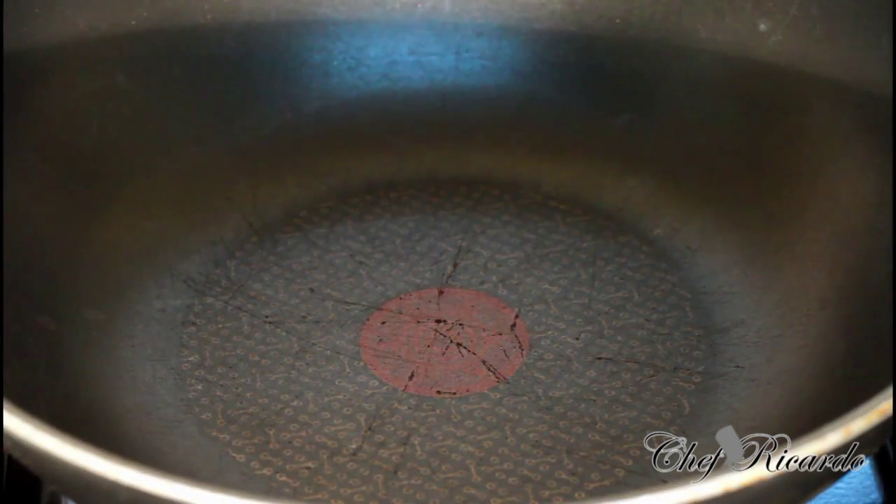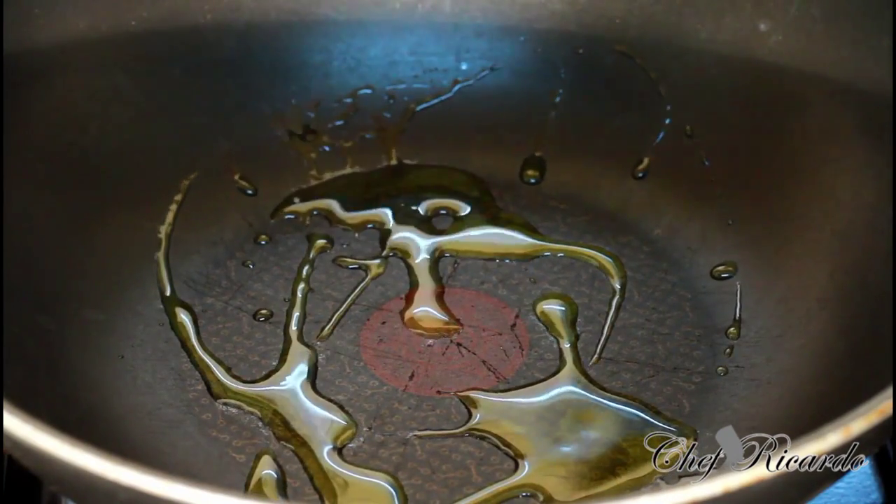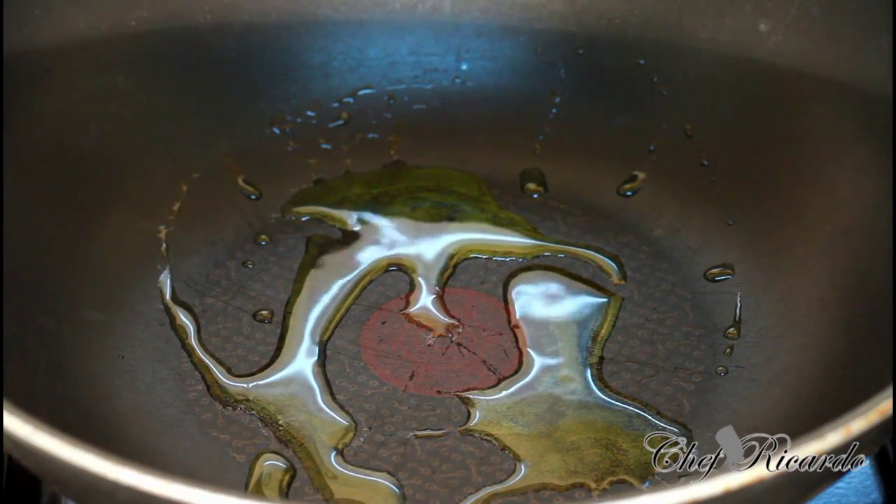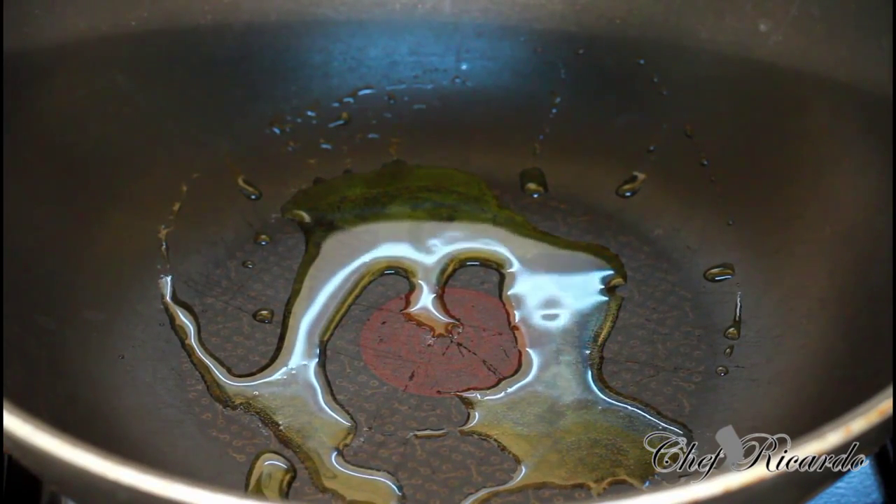Today I'm going to show you all you can do is a spinach stir-fry with some mixed veg. First thing we need to do is put a little bit of oil inside of the frying pan. Make sure your frying pan is at a medium heat, not too high.